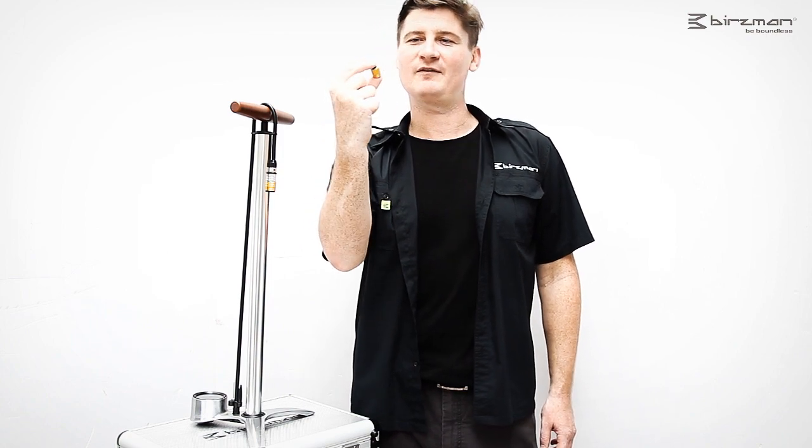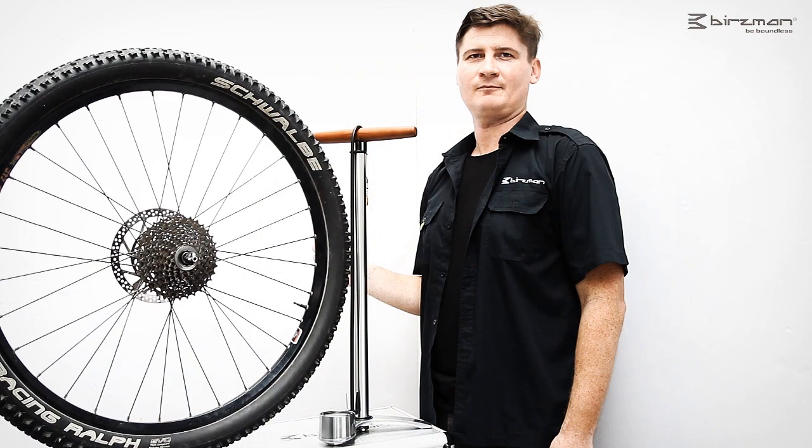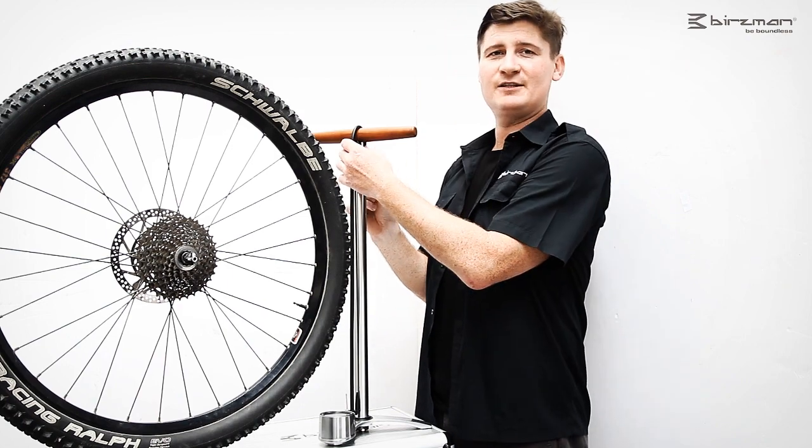All Zaku Maha floor pumps are fitted with the Snap-It valve. The Snap-It valve is easy to use, doesn't blow up under high pressure, and doesn't pull out the valve core.